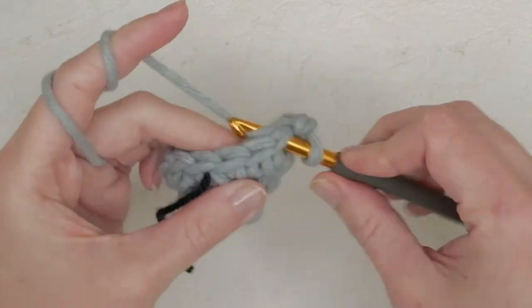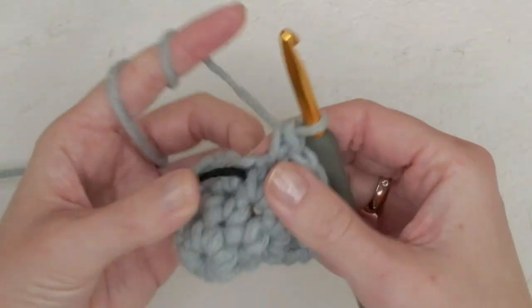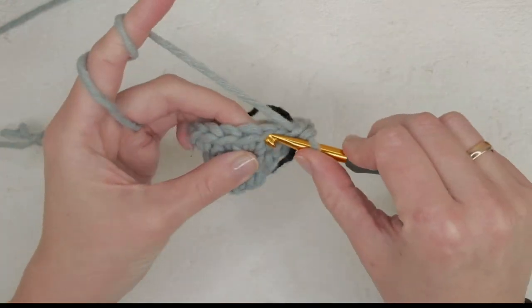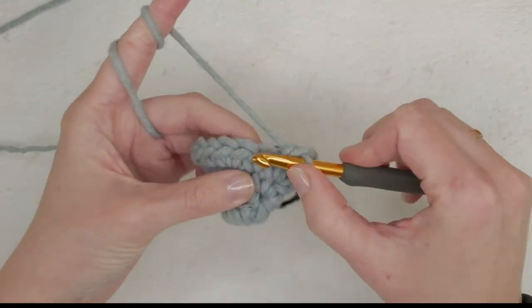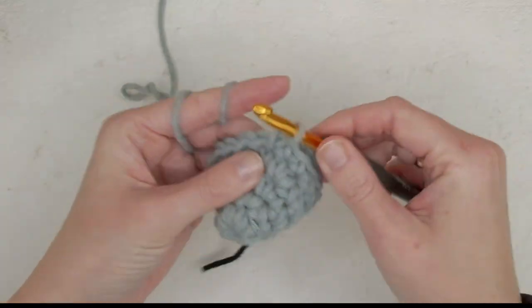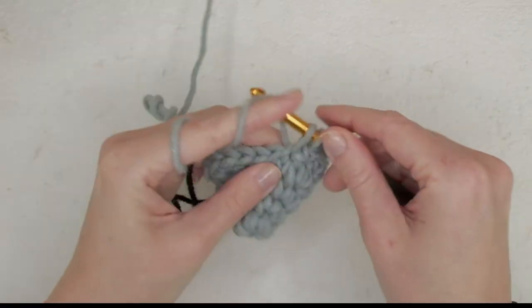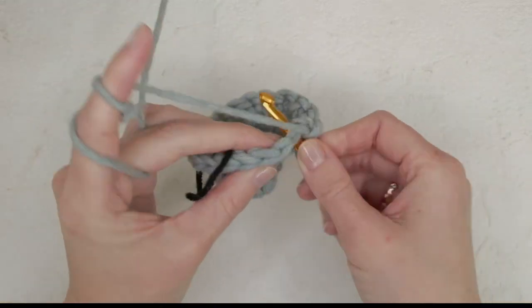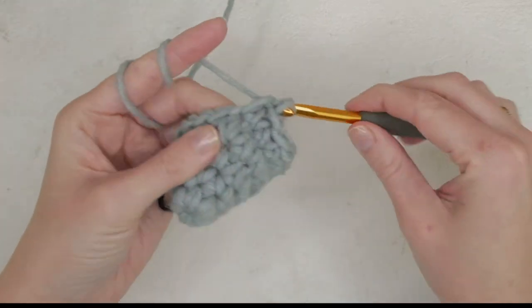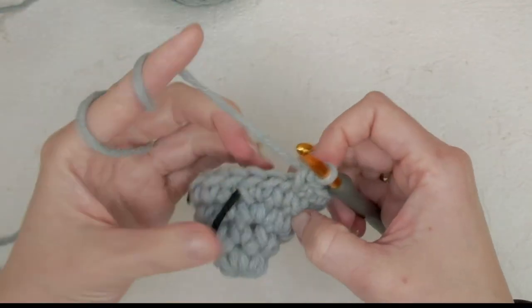One single crochet and increase, one single crochet and increase. Now we're just going to do one single crochet in each stitch for the entire round.